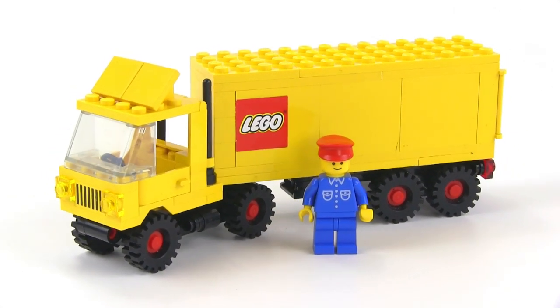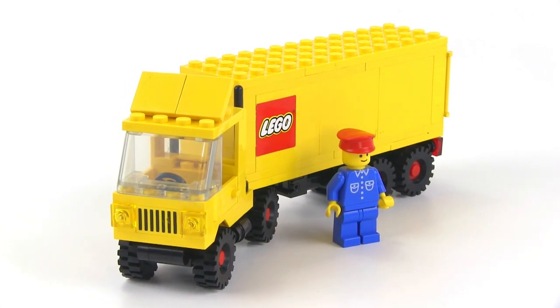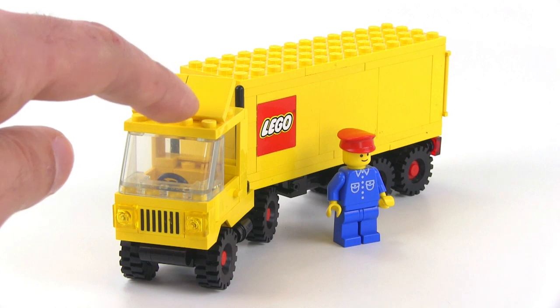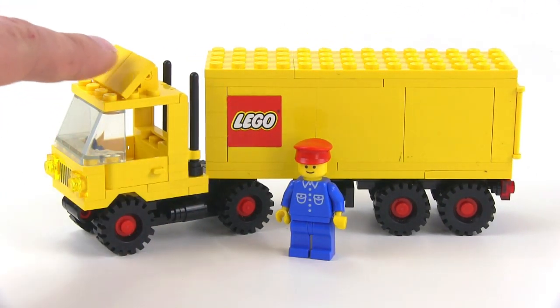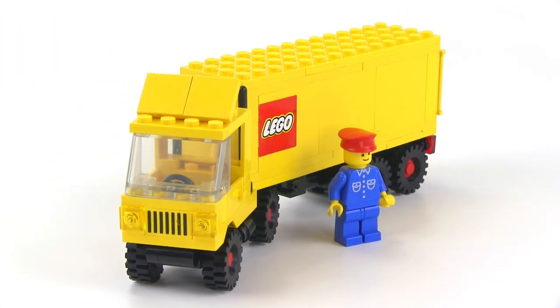This one right here, unfortunately, I did get it used. I didn't get it new in box, because it's really hard to find new in box, and it is missing a sticker. It's supposed to have a Lego logo right there in the center of the rooftop spoiler — one that looked just like this, just a little bit smaller, going across both of those tile pieces.